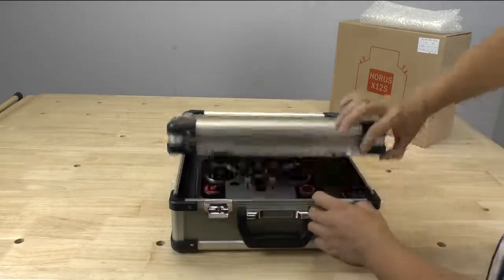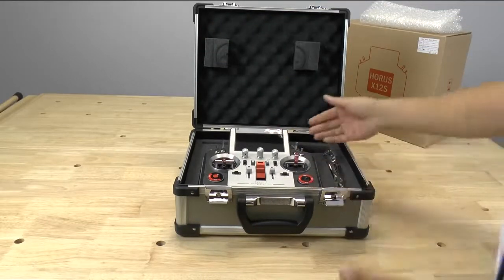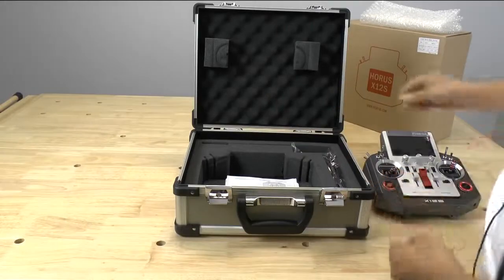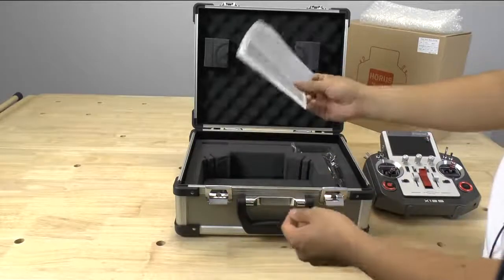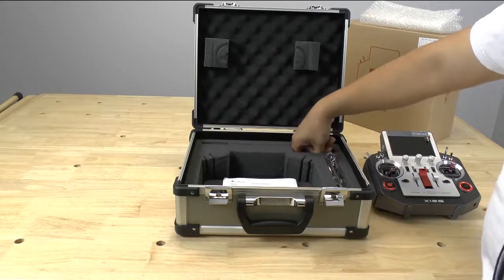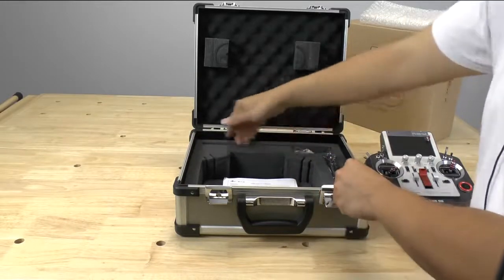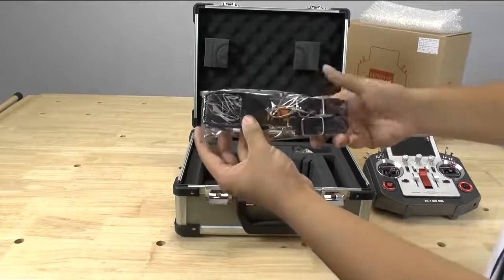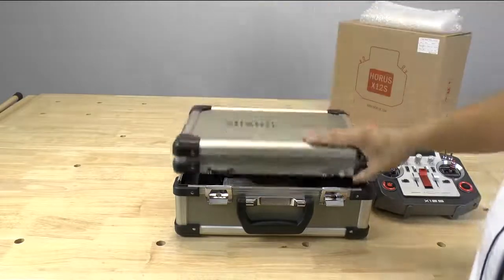There are two latches up front, and when you open it up you can see the radio right there. Up top there are two foam blocks to keep the radio in place. Inside is a very simple instruction manual — most radios come with a beefier manual, but I guess FrSky's may be available online or they're still working on it. Up top is the charger for your radio, which is always useful. And this is the neck strap — definitely a much beefier neck strap than what we're used to seeing, which is always nice.